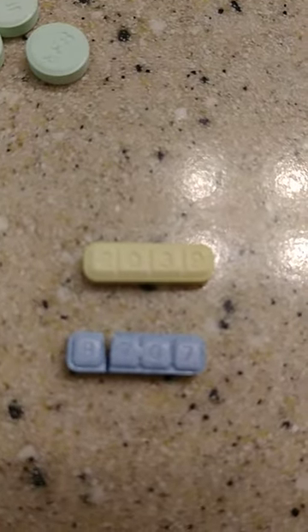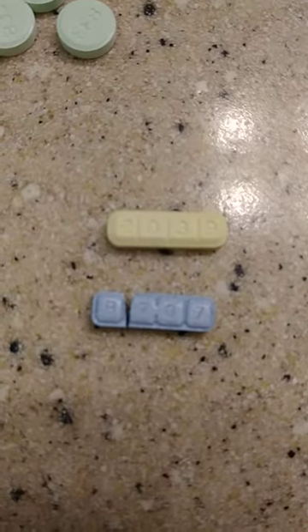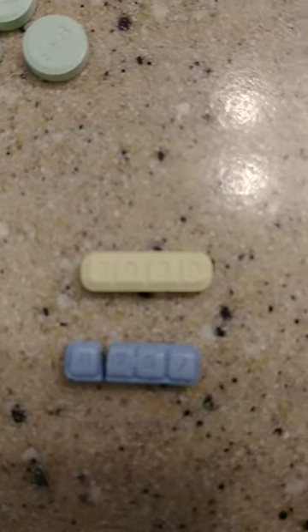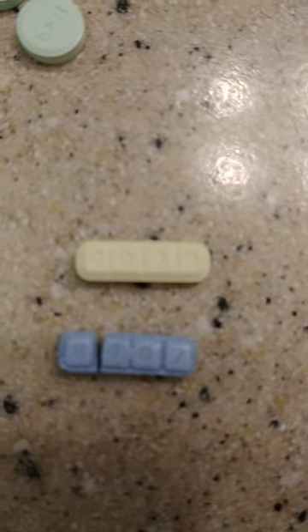Welcome to YouTube. I made a video a couple weeks ago, maybe a month ago, showing you the fake blog I got. Really these are the only ones I can trust, besides the Y21s, the white Y21s.